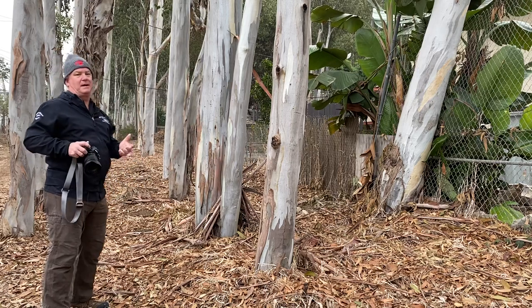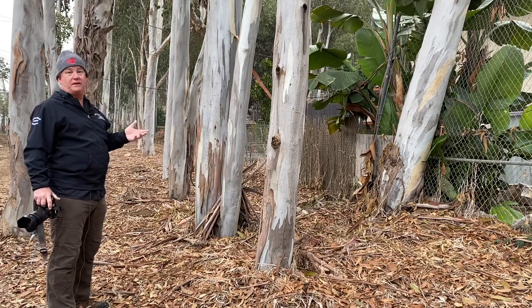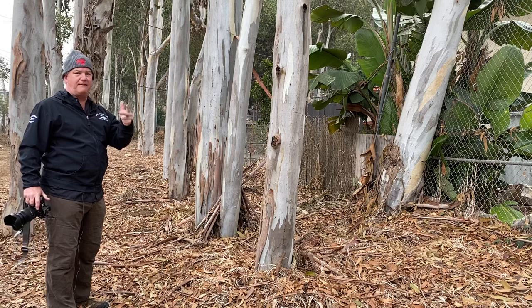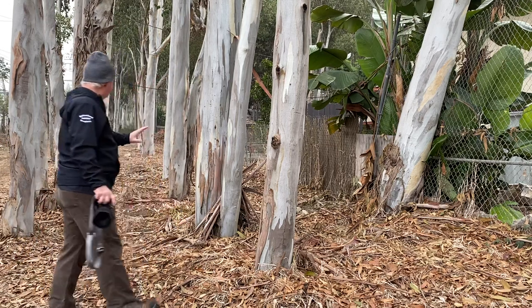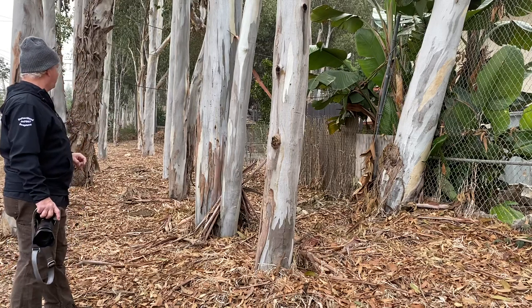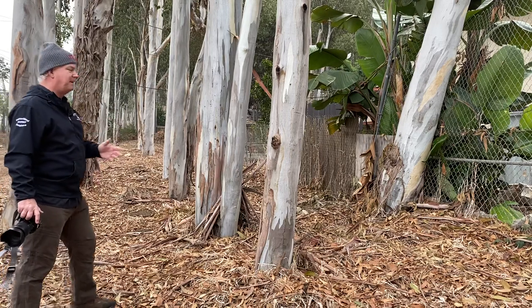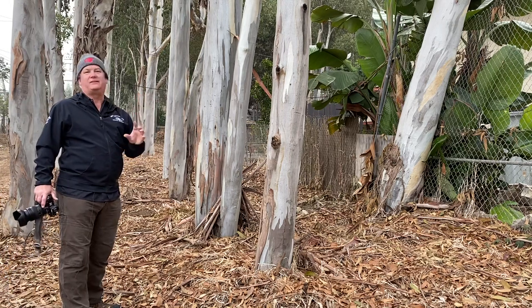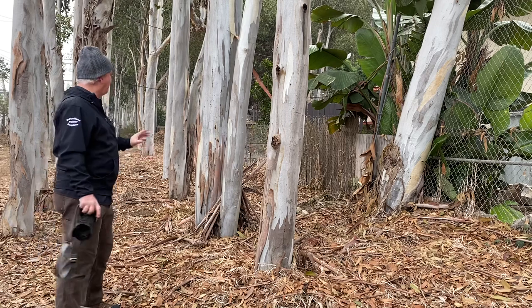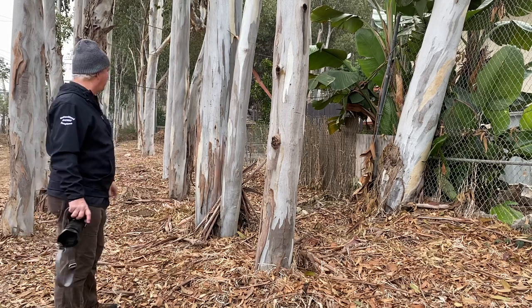It's versatile, and it's a foggy cold morning. My standard setting is aperture priority F8 at 400 ISO. What am I looking for here? Look at the patterns in the trees. You've got these beautiful old eucalyptus trees — I'm not looking for a bird's face or anything like that, I'm looking for the patterns, the shapes, and what's going on with the bark.